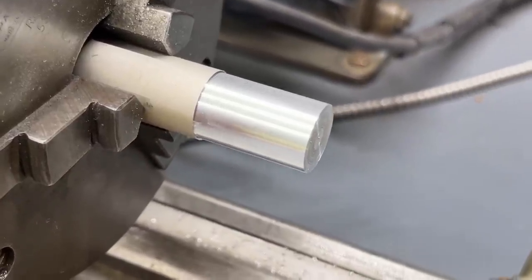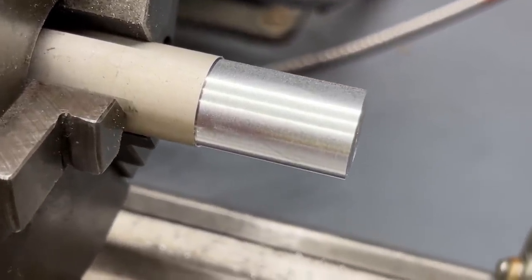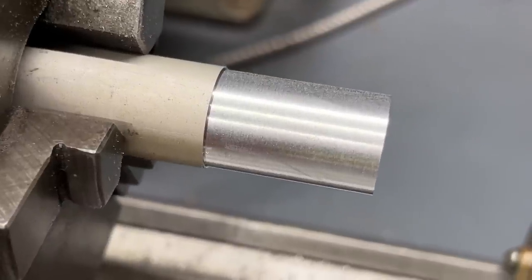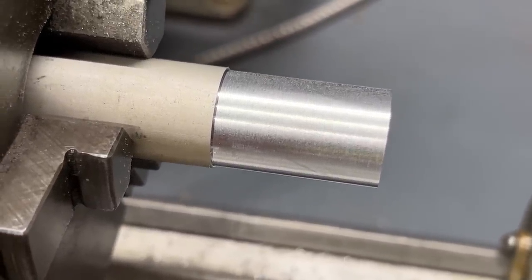That's a pretty nice finish — three thousandths. So if you want a fine finish on your lathe, set it down at two or three thousandths, not up at ten thousandths.